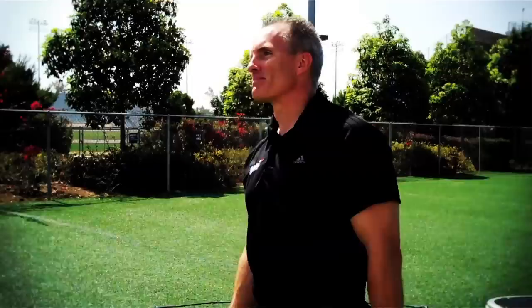Hi, I'm Mark Verstegen, and welcome to Athlete's Performance, where we train the top champions in sport.